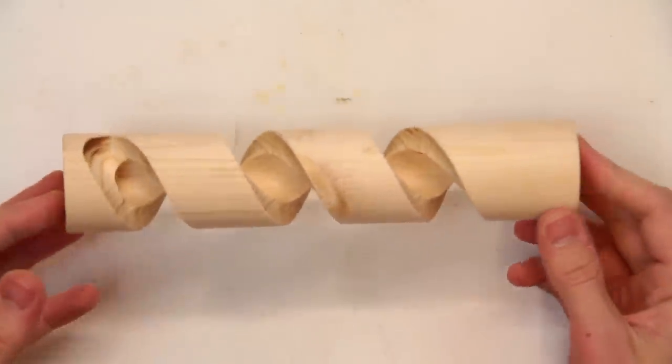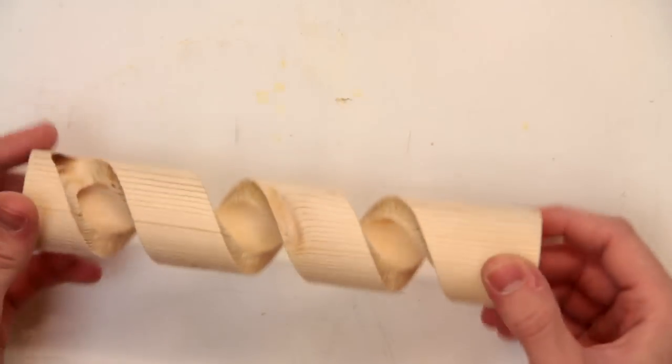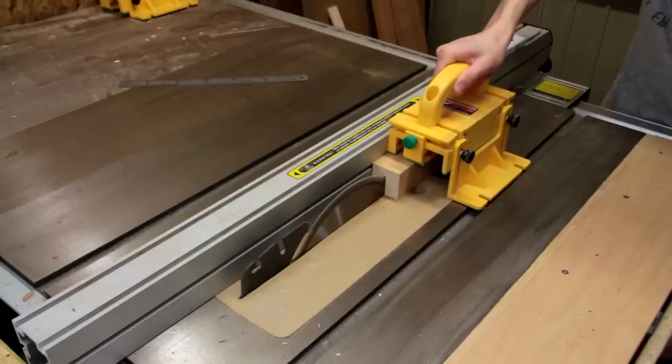I've also done one more experiment and made this hollow spiral which I'm quite excited about, so I'll just show you how I made that quickly.